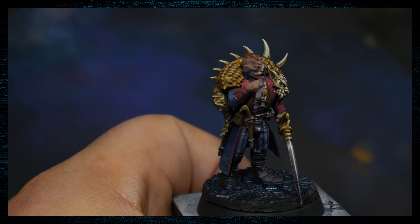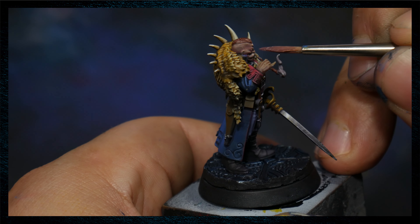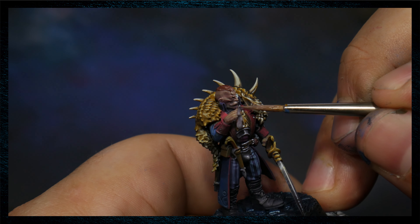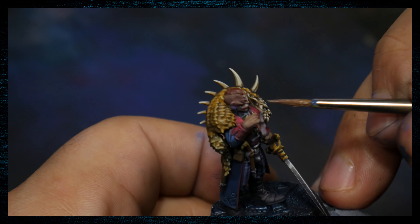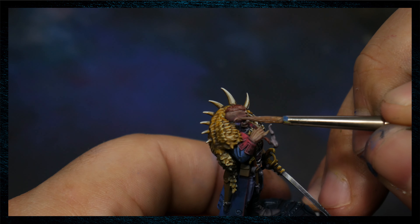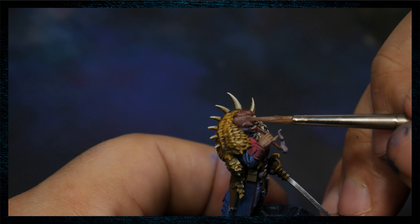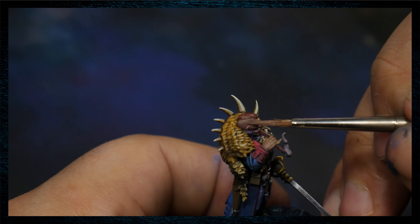We haven't changed the mix at all, but we're just doing a little bit more of the shadow color. Now we have mixed a touch of natural flesh to our base flesh, and we are starting to bring up these highlights just a little bit. We haven't added a ton, because we don't want to venture far from that base tone so that we can kind of reestablish that middle tone. Really just trying to make sure that the shape is correct — we're always, always, always considering the shape first.